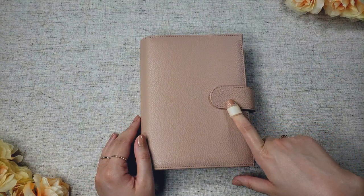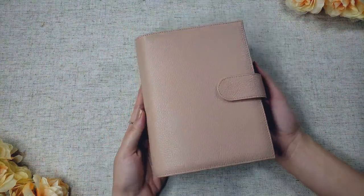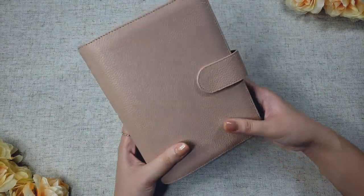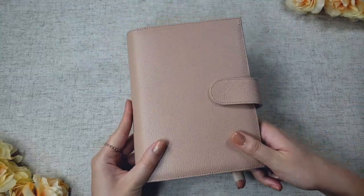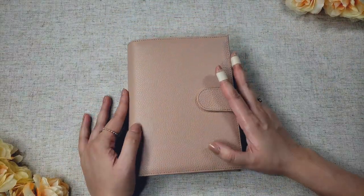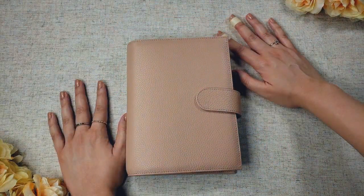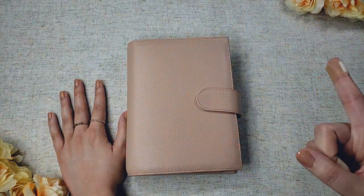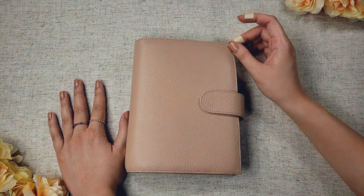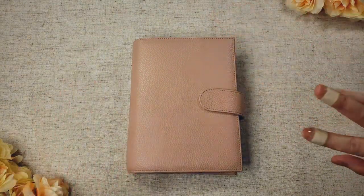I also have the Pocket Versa coming in, so whenever that arrives I'll be making a video about it as well. If you're looking for a personal size planner that can hold your entire life, definitely get the Moterm Versa — you can't go wrong. That's it for my thoughts on the Moterm Versa planner. Thank you so much for watching. Check out my Moterm playlist for more Moterm-related videos, and do consider subscribing if you enjoy videos about journals, planners, and pens. This is Paul About Notes, and I will see you next time. Bye!